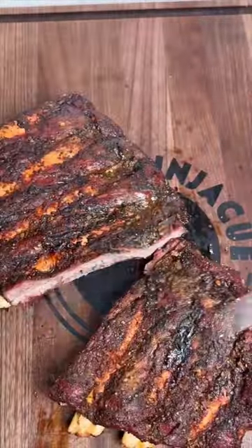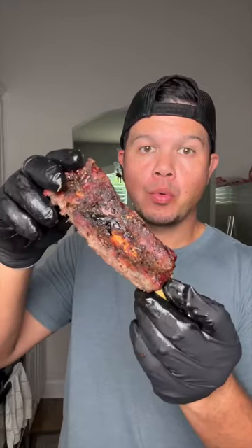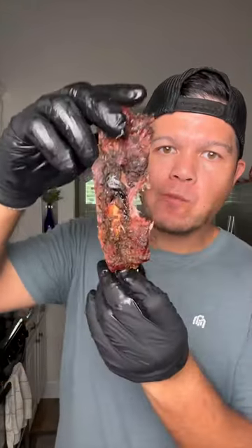These were tender, full of flavor, and delicious. I highly recommend trying these and I would definitely make them again.